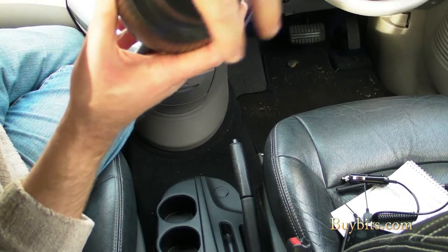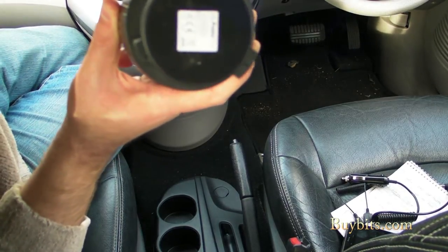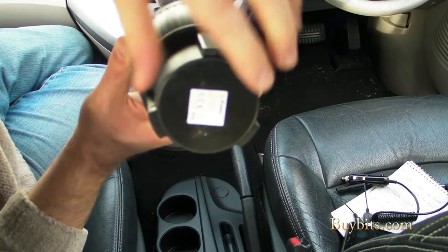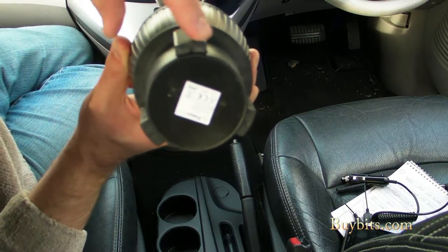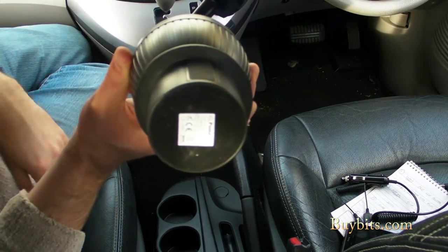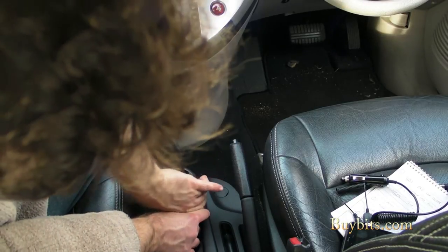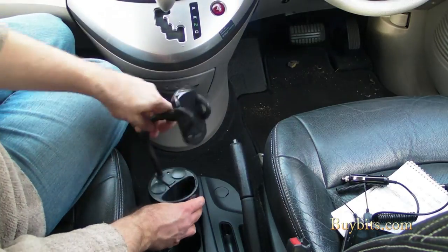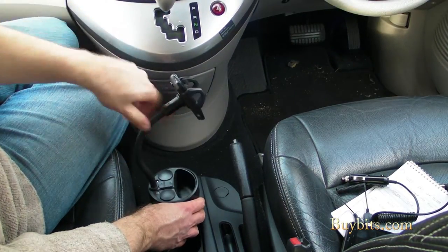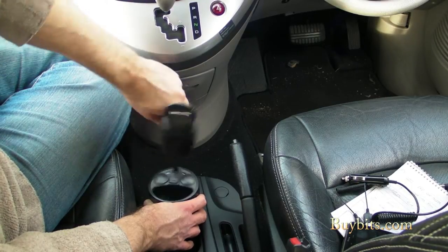Basically you've got three expanding feet in the bottom of this. As you twist the bottom of the cup holder mount, these feet come out — you can see that on the edge. So they lock into your cup holder. So what we're going to do is put that in the bottom there and then just twist it until it locks in nice and tight. There we go. Now the top of this is swiveling so you can have it at any angle you want, and it's not going to undo the cup holder, which is nice.